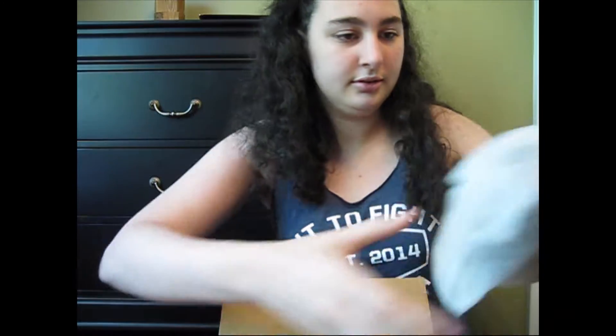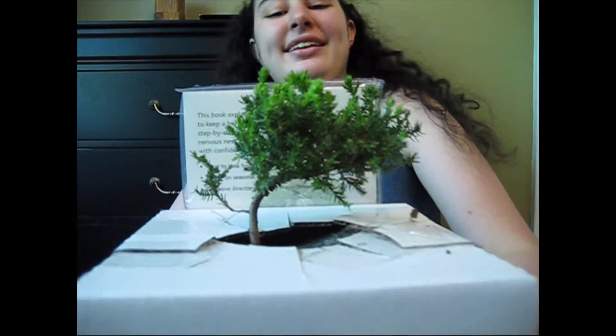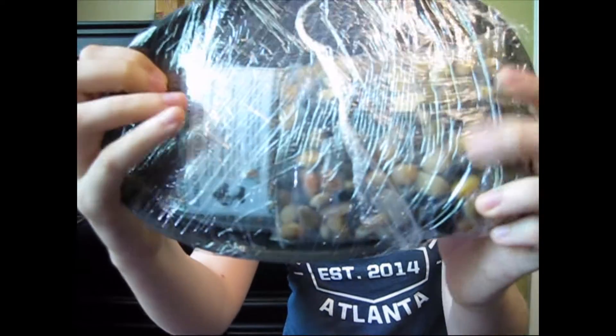We got some stuffing in here, and we got a tree. Here's the tree — that's kind of cute. And a book. We got a big package of stuff. It's like a catalog of what else I can buy from this company. That's pretty cool. We got our tree, a tray with rocks on it, and bonsai fertilizer. This is the fertilizer in the blue, and these are the rocks.